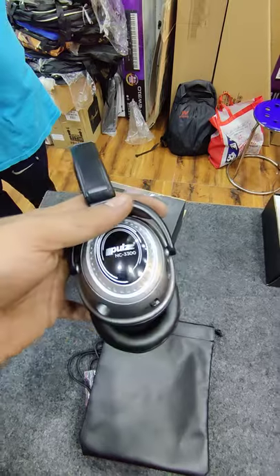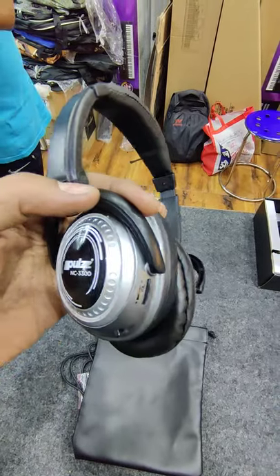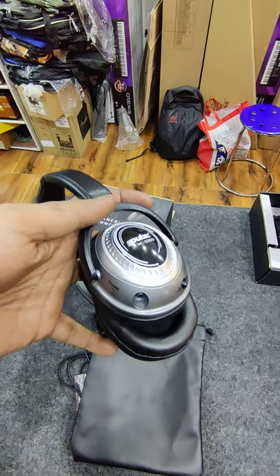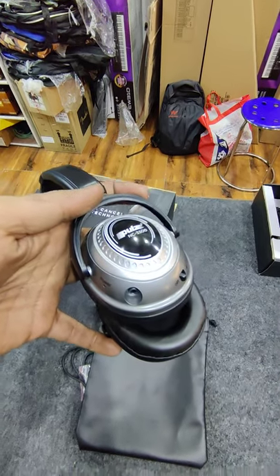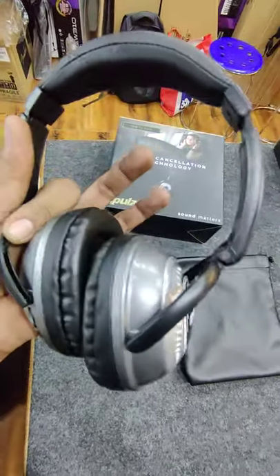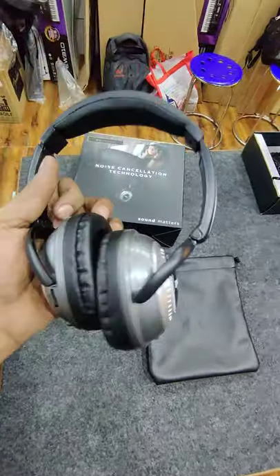If you are using it, it has a microphone that detects the outside voice outside. So it's the same technology that the Apple EarPods work with. Pretty good.